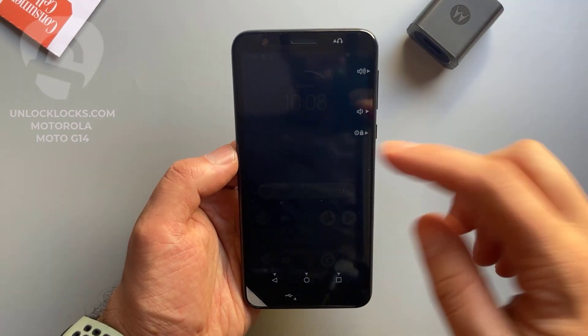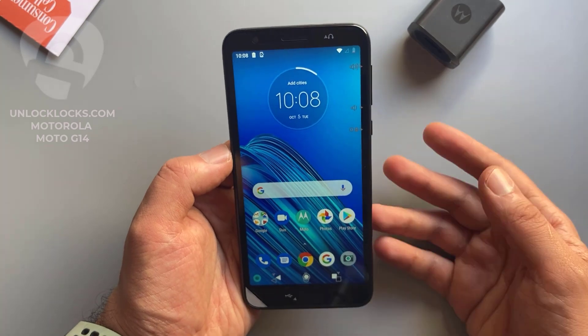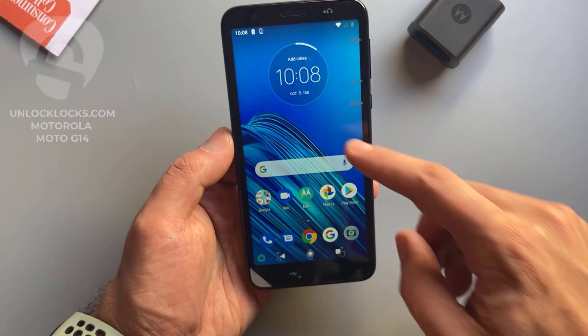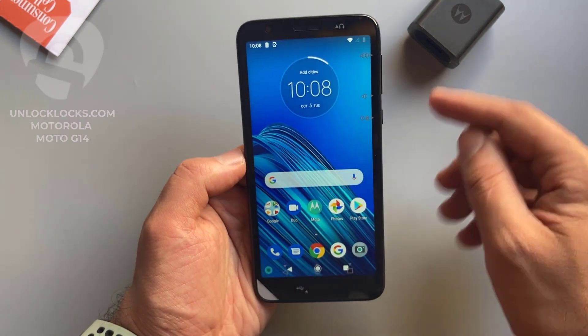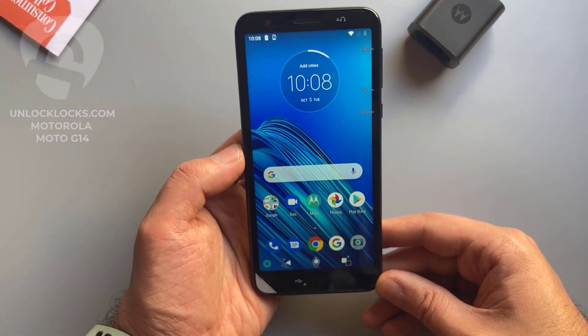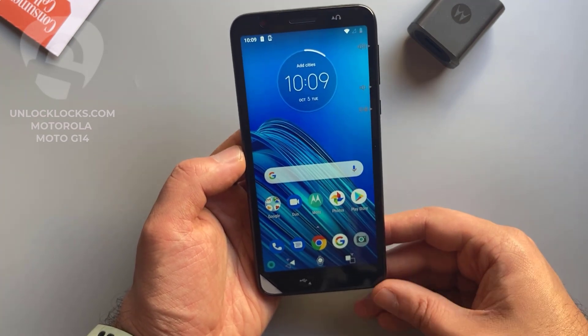What's up guys, today in this short video I'm going to show you how you can carry unlock any Motorola phone by unlock code, to allow the use of different carrier SIM cards in your phone. As you can see, the device with me now is the Motorola Moto E6 from Consumer Cellular, and this device will be unlocked to allow the use of SIM cards like AT&T, T-Mobile, Cricket, or any other carrier's SIM card.